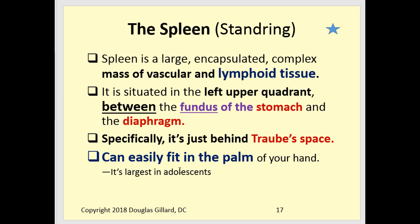Now the spleen: it's a very large encapsulated organ with a lot of lymphatic tissue — one of your main generals in the immune army. You can live without a spleen but you'll be more susceptible to illness. It's in the left upper quadrant between the fundus of the stomach and the diaphragm, specifically in a region called Traub's space. However, the spleen doesn't actually live in Traub's space — the gastric air bubble lives there, and the spleen is behind it, deep to Traub's space.